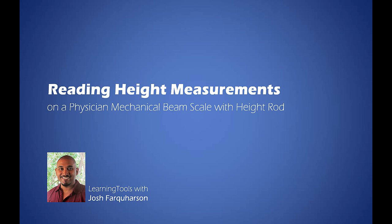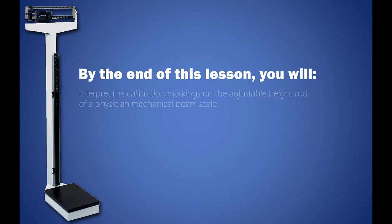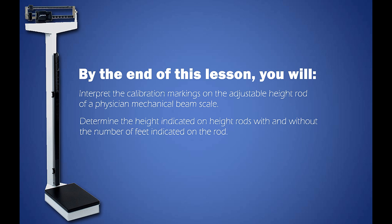Hi, I'm Josh Farkason and this is Reading Height Measurements on a Physician Mechanical Beam Scale with Adjustable Height Rod. By the end of this lesson you will interpret the calibration markings on the adjustable height rod of a Physician Mechanical Beam Scale and determine the height indicated on height rods with and without the number of feet indicated on the rod.